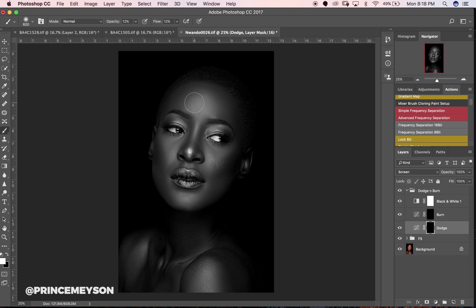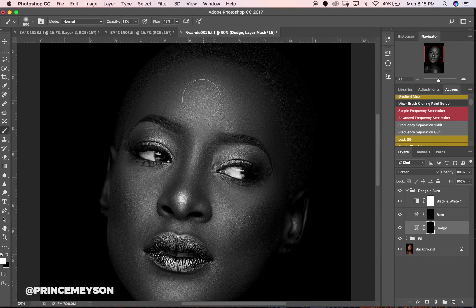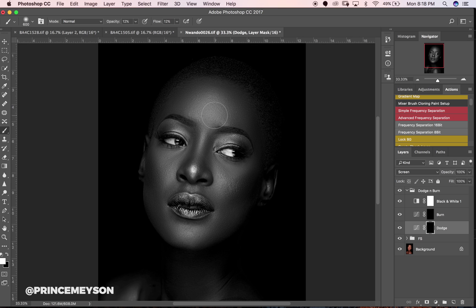Let's dodge the forehead — do not zoom in too much while you're dodging and burning. I'll come down to the cheek, somewhere around here, and right here too. Using big brushes for now. Getting the nose — if you're just learning dodge and burn, my advice is to take your time with this.